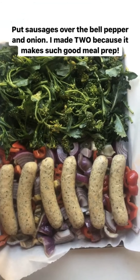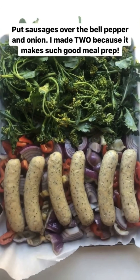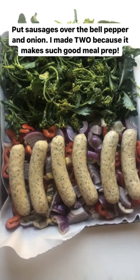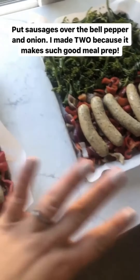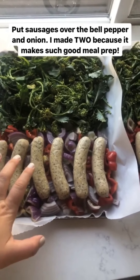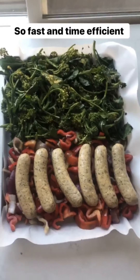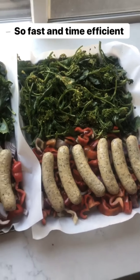I've got the sausages on. I always like to put them over the bell pepper and onion because I feel like it gives them way more flavor and gets them all juicy. The best part of this meal is I made two sheet pans. One will be for dinner tonight for me, Sean, and the kids, and the other is going to be meal prep for our lunches for the next week. It's just so fast and time efficient.